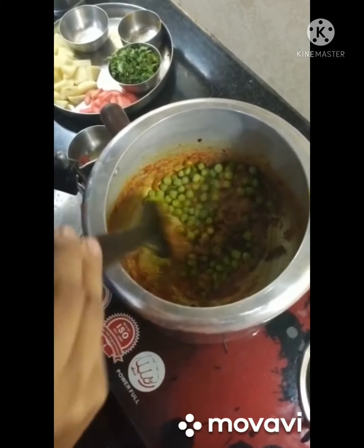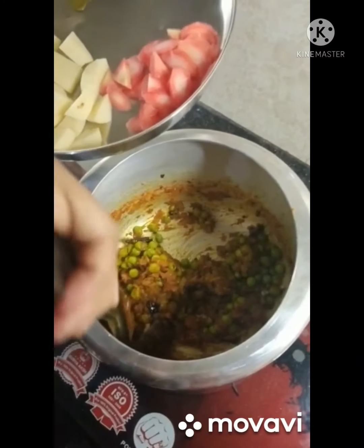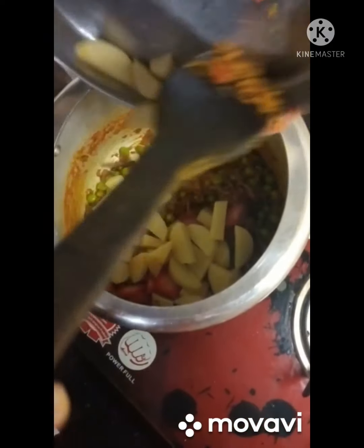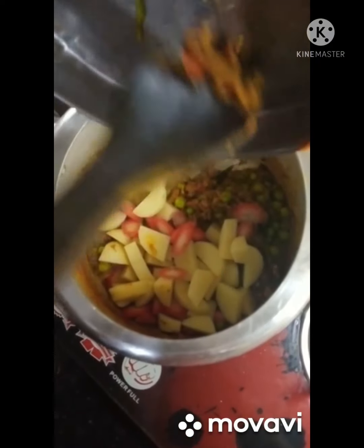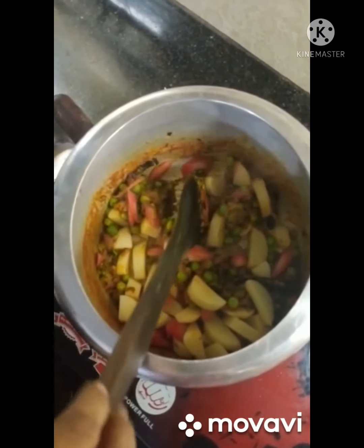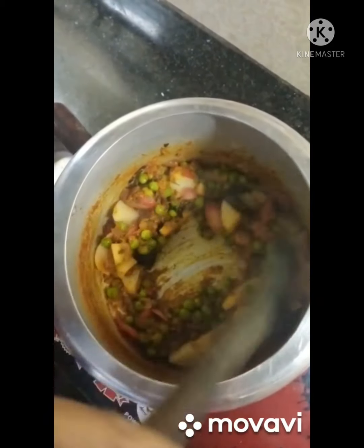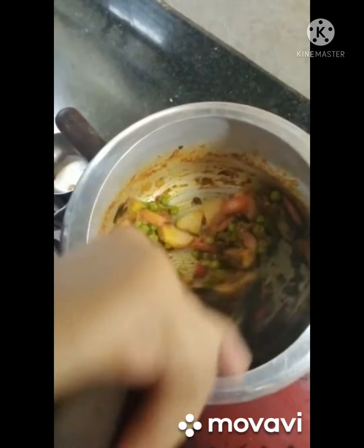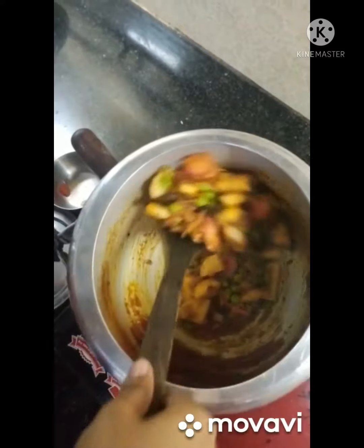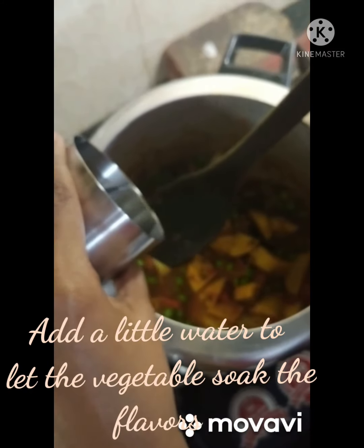Now it's time to add the vegetables. I'm adding peas, potato, and carrots. You can add more if you want in your biryani. Mix them well and give them a good toss.